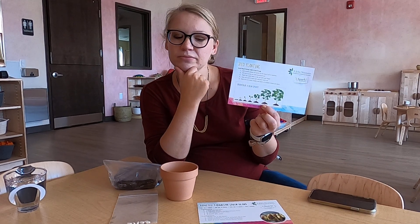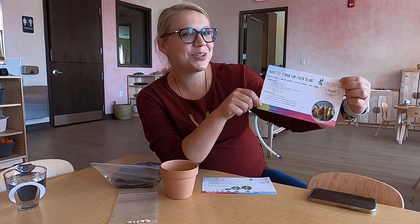It's a bean sprout. And our recipe card is for roasted parmesan green beans. What do you think we're planting this week? You're right, we're going to plant some green beans this week.